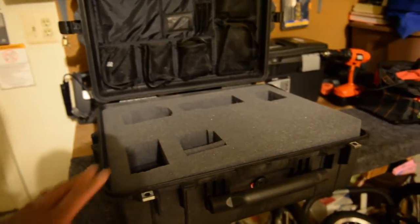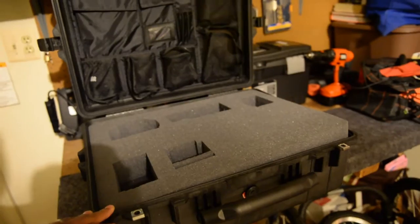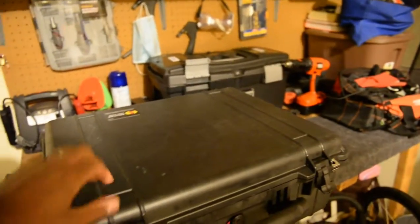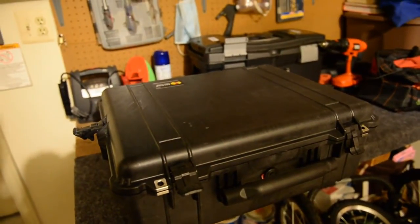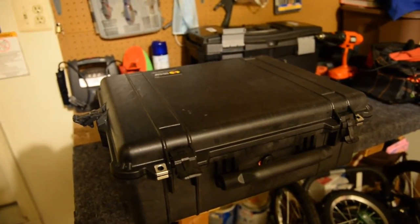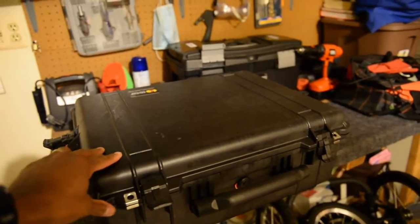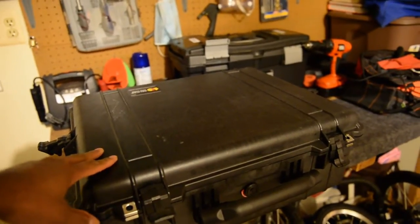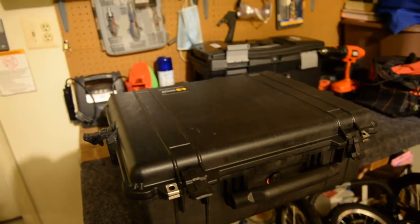These cases right here, they are waterproof and crushproof — pretty hard plastic case, pretty solid. You can throw it out the window from the second floor and everything inside will be intact. And I truly believe in the Pelican cases. I own three of those, this is my fourth one, and I got it for 51 bucks on eBay. That was a steal.